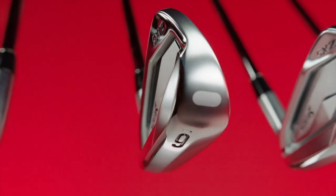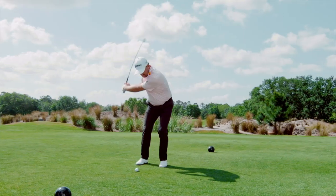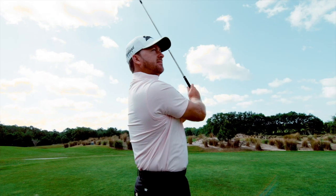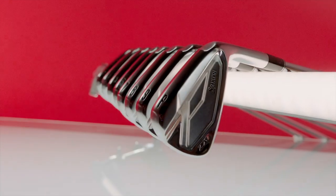A lot of tour players put a few ZX5s in their long irons because they look and feel really good and blend well with the ZX7 irons, while being a little more forgiving than the ZX7. Between the whole family — ZX7s, 5s, and 4s — they really complement each other well, and Srixon now has a wider range of irons to fit more golfers than ever before.